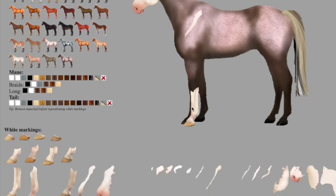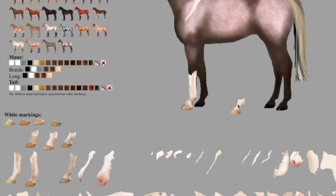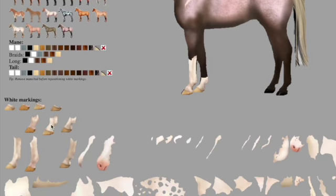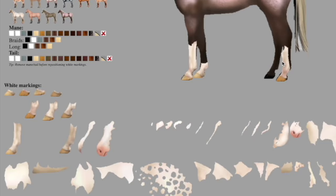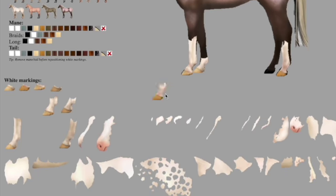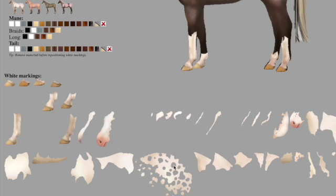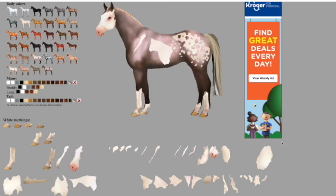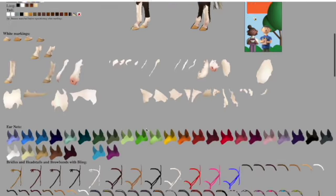I can do that stripe thing, I can add stockings — I can add a little stocking. There are a lot of different stockings I can add. I can also add an Appaloosa pattern. I can add a lot of different things, and I've gone ahead and sped this up for you.